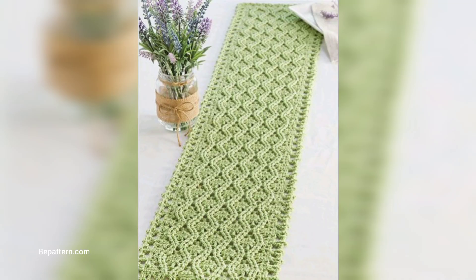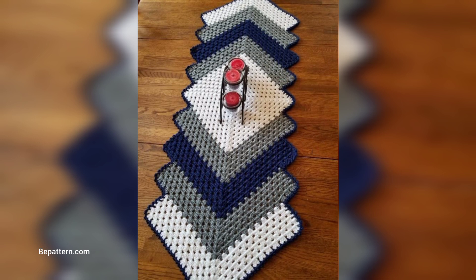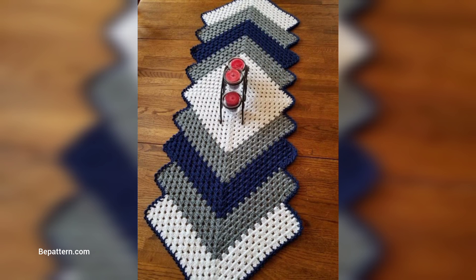Are you looking for something a little more elegant? This pattern features a unique texture and looks especially neat with two different yarns. It's the perfect addition to your table and makes a great conversation starter as well.